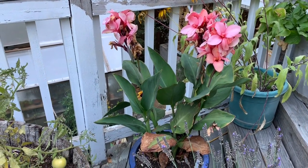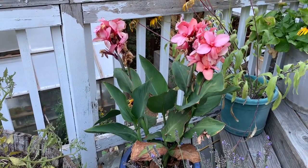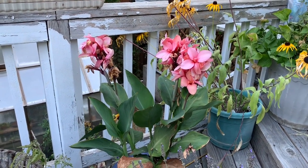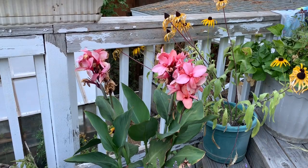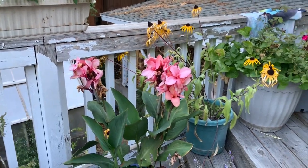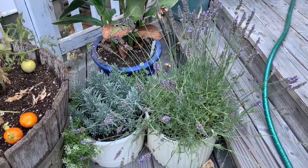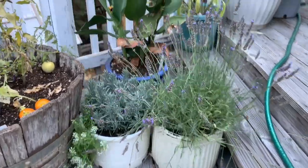This is my one and only canna lily I tried this year. I have been enjoying it. I'm not sure if it will overwinter — we will see. I'm going to put it in the greenhouse. I have a couple of lavenders; they're ready to be pruned down here.